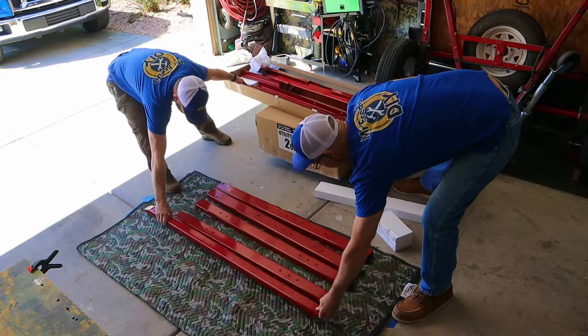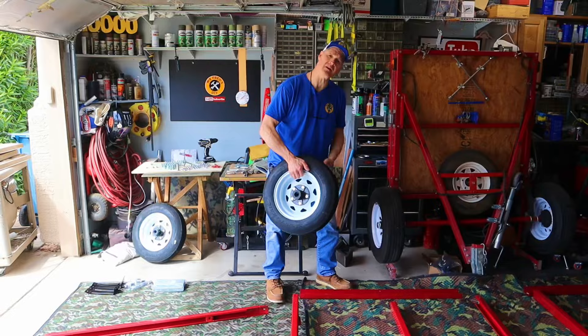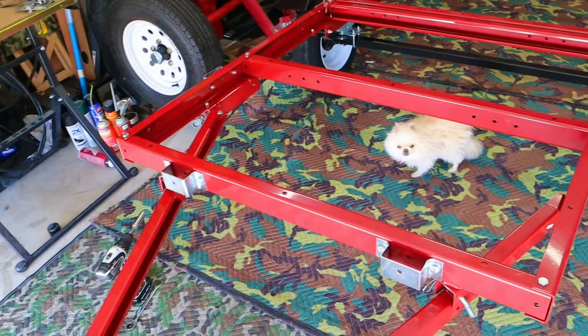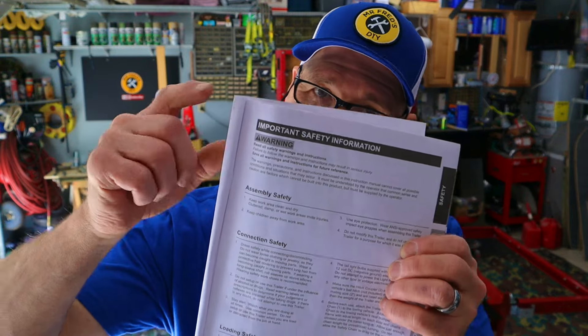Today I'm going to show you step-by-step how to assemble a Harbor Freight folding trailer. We'll keep everything beginner-friendly and show you which parts to put together first to make assembling this trailer super easy. Be sure to read the owner's manual and follow all safety instructions.